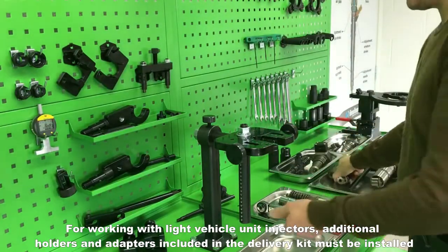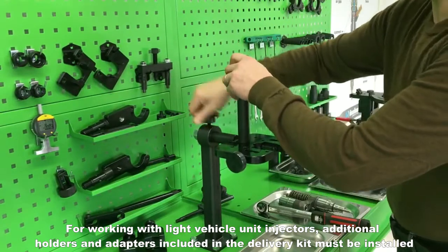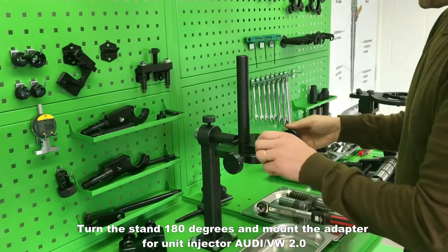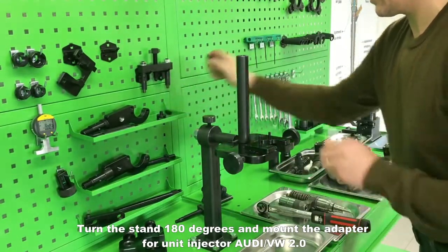For working with light vehicle unit injectors, additional holders and adapters included in the delivery kit must be installed. Turn the stand 180 degrees and mount the adapter for unit injector Audi VW 2.0.